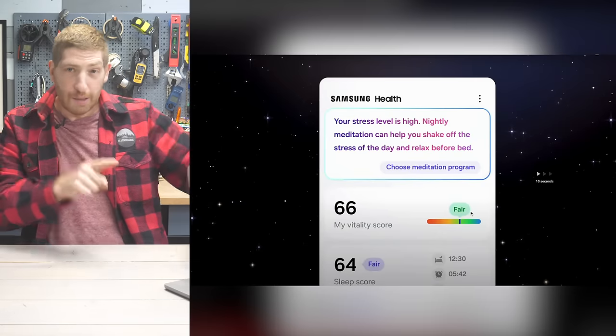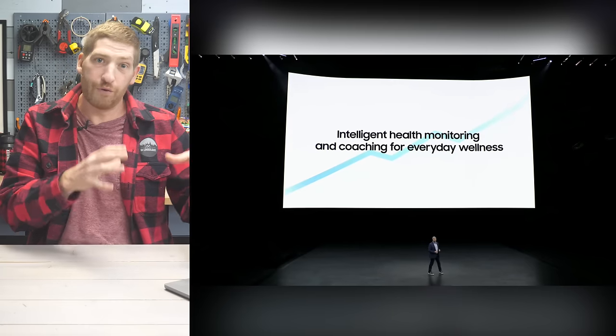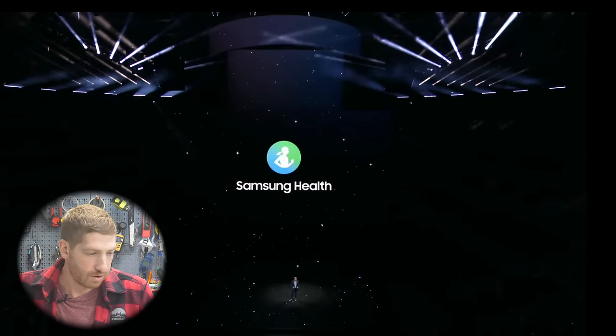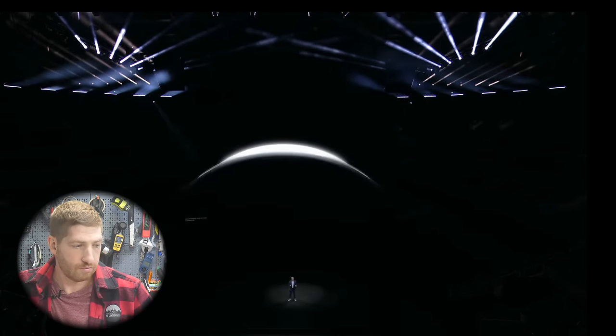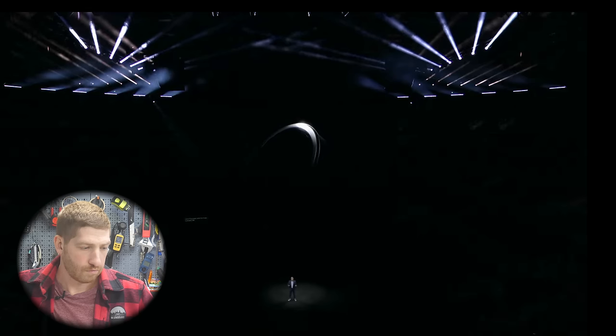The clip I'm about to play is at the very end of their entire multi-hour-long event. They just finished talking about some Samsung Health features around a daily readiness score and some sleep stuff coming to the Samsung Health app. Then: 'We're taking the possibilities of Samsung Health to the next level by bringing Samsung Health's cutting-edge innovations to a brand new form factor. We've created a powerful and accessible health and wellness device — meet the Galaxy Ring.'